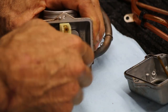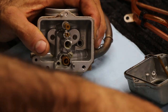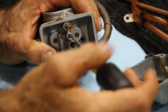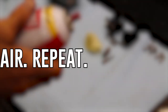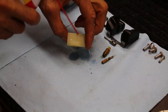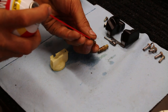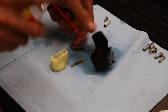Go ahead and pop off the main jet and remove the holder, then remove the pilot jet. Now it's time to clean all the little pieces that you just took out of your carb. The straw on your carb cleaner really helps direct that spray into all these little orifices — the little holes inside your jets — basically spraying down anything that just came out of your carb.